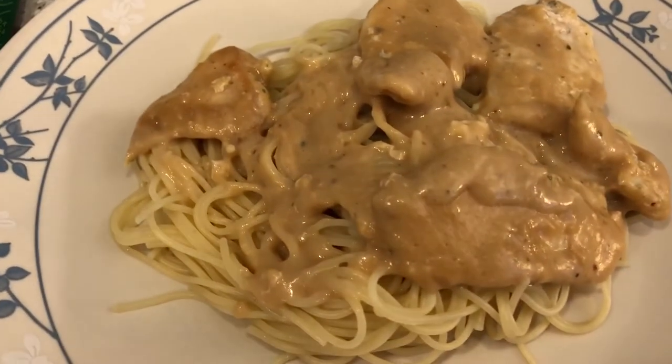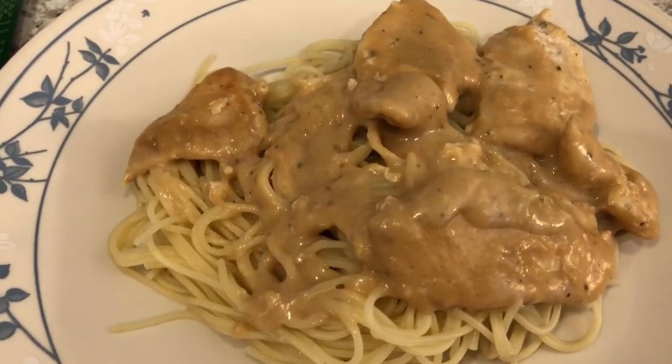You're supposed to serve it over pasta, and I also had a half a box of angel hair pasta leftover in my pantry. This is what we are having for dinner tonight.